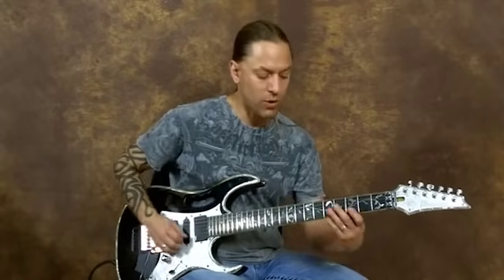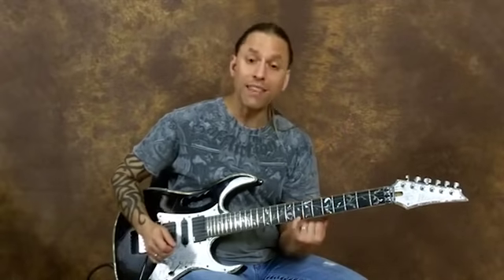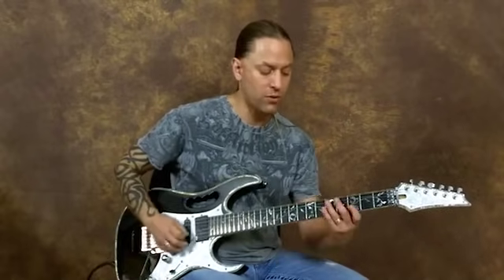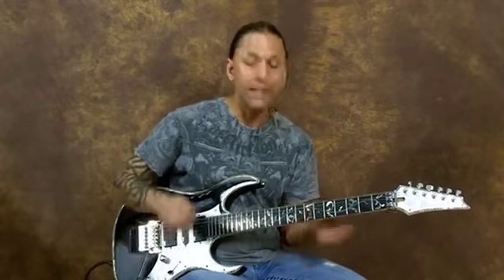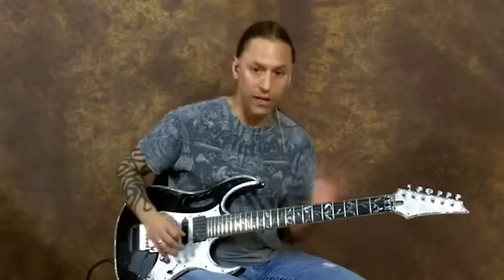So with this lick, what we're doing is we're sliding from three to five. But then I'm playing the eighth fret of the first string, so I'm intervallically jumping over all those other notes. An interval simply means distance — it's a larger distance. Instead of playing all the notes, I'm skipping notes in between and creating a larger interval.